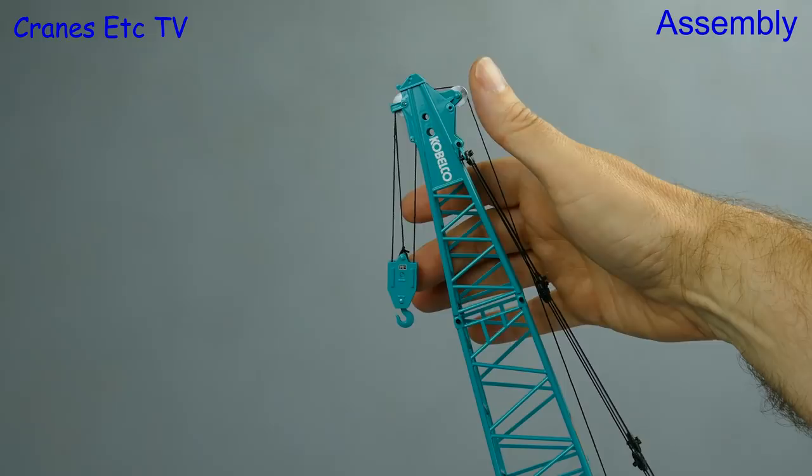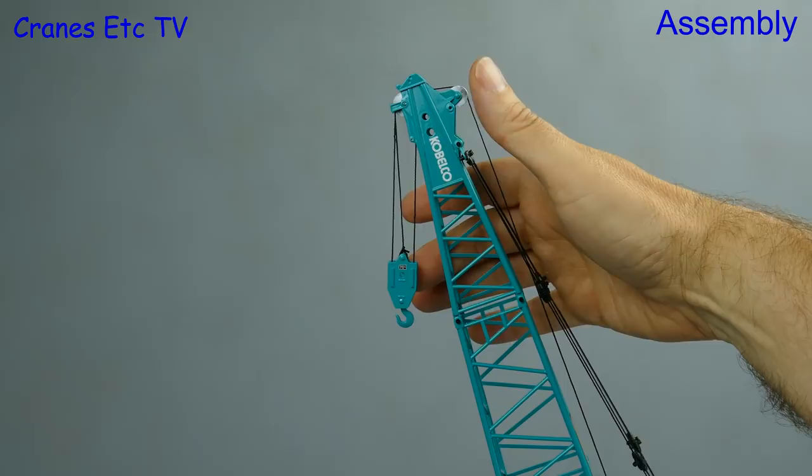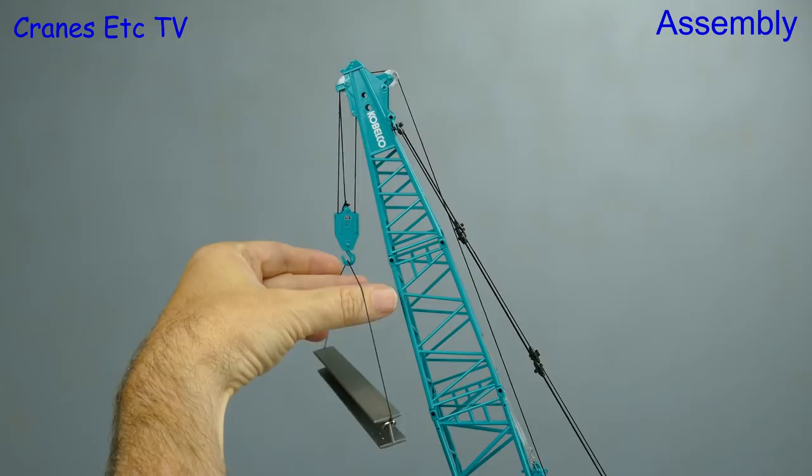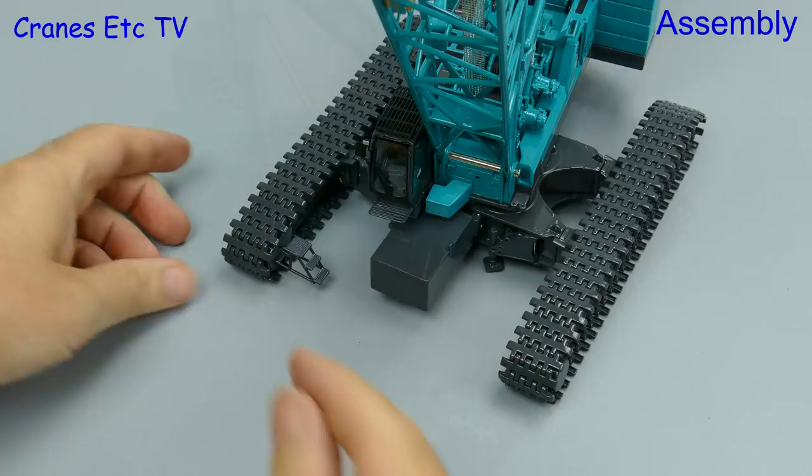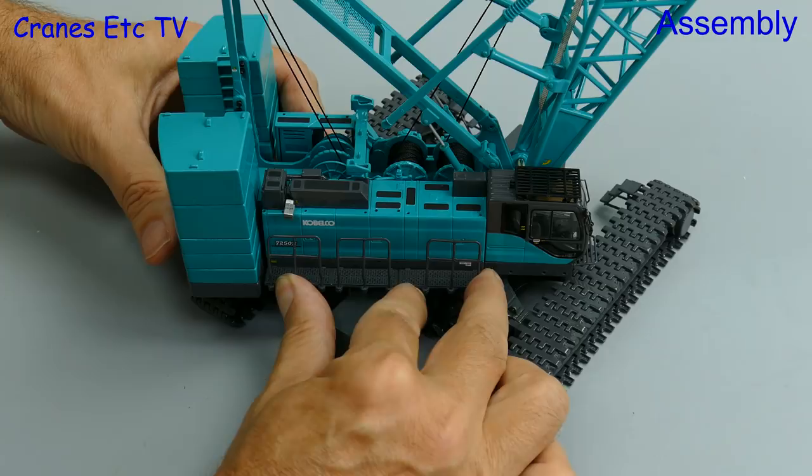Here we are with the boom up and we've now reeved on the 70 tonne hook. Included with the model is an I-beam load which you can put on the hook to give it some more tension. To finish off this part of the assembly we just need to add some detail — that includes steps on each of the four corners of the crawler tracks, and there are plenty of walkways and handrails to add. Most of these are a good fit but some of them you have to fiddle with to get them to stay in place properly.